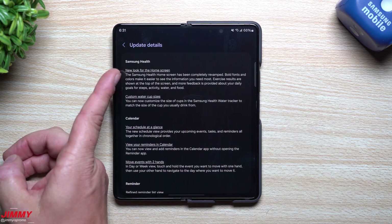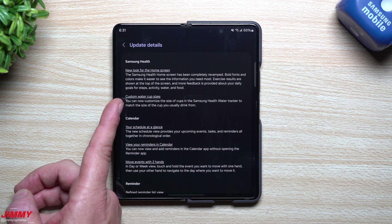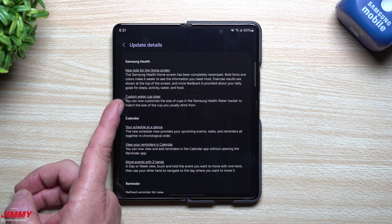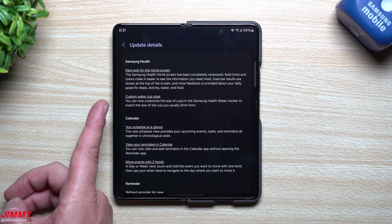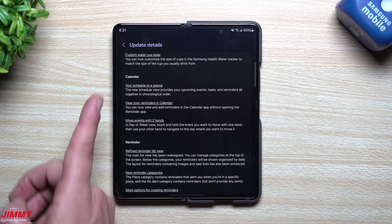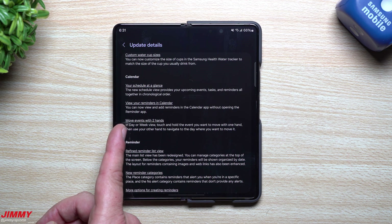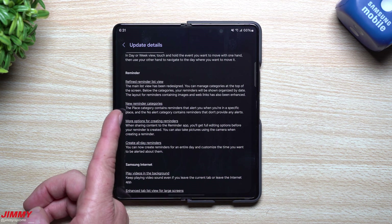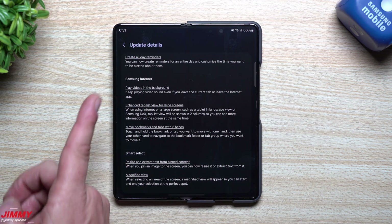For Samsung Health there's a new look for the home screen and custom water cup sizes — though this feature may require the newer version of Samsung Health on the watch first. For Calendar, you can view your schedule at a glance, view reminders and calendar together, and move events with two fingers. For Reminder, there's a refined list view, new categories, more options for creating reminders, and all-day reminders.